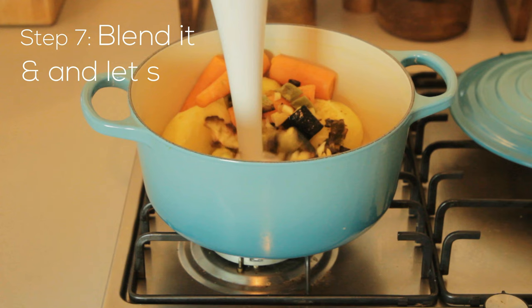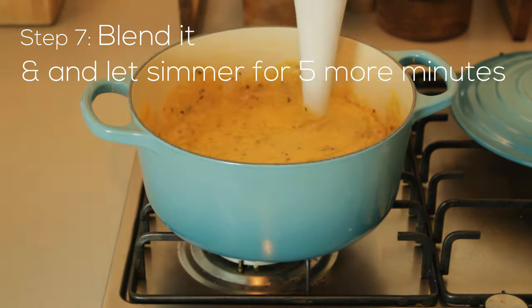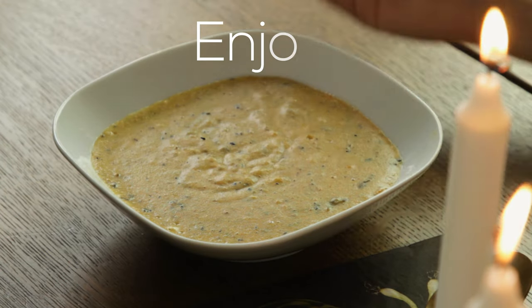And you blend it. Once that's done you let it simmer for a while so that the garlic gets cooked to the perfect degree. And now you can enjoy your vegan soup.